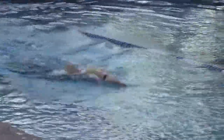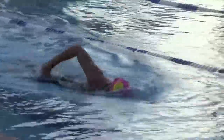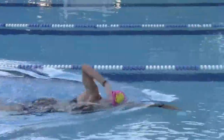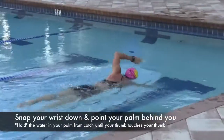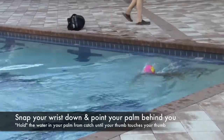When you watch her swimming straight at you, notice the space between her head and the wrist that's extended in front. As soon as the recovering hand gets in between those two points, that's when she pulls through. She's waiting until her hand gets beyond her head, but not until the hand touches the hand out in front.